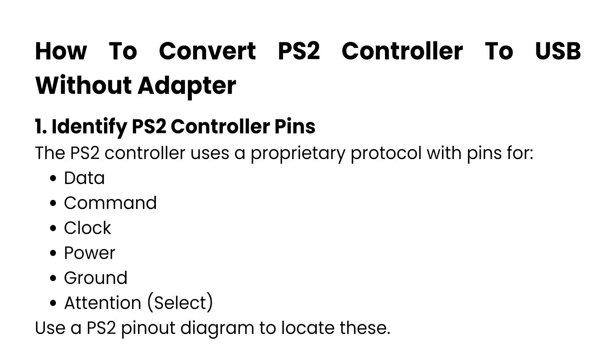How to convert a PS2 controller to USB without an adapter. In this video, I'll show you how to convert a PS2 controller to USB without an adapter.